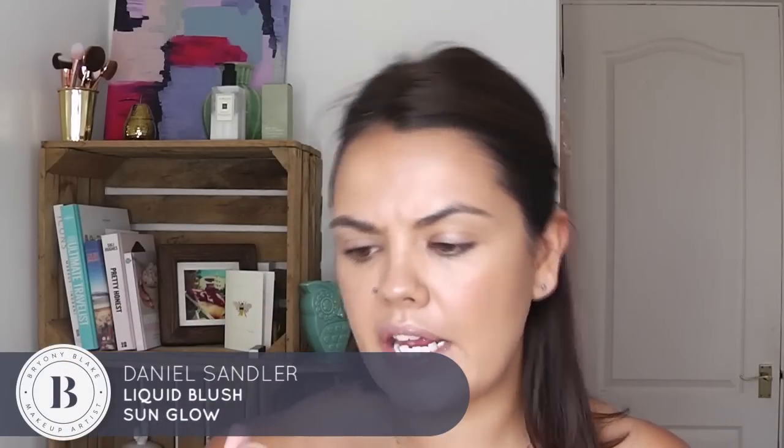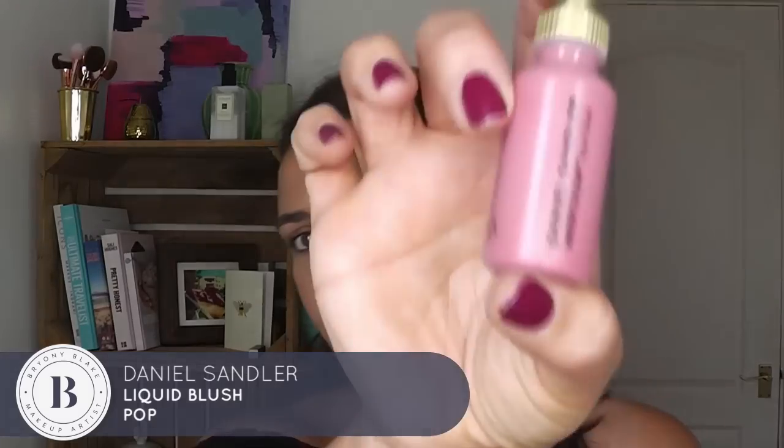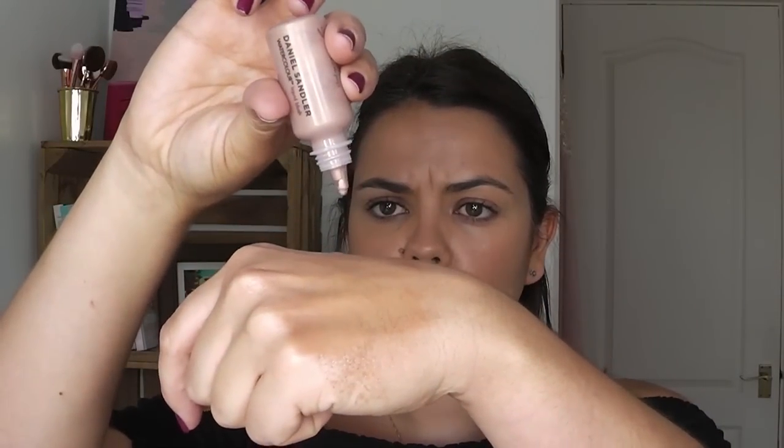I love it because it gives you such a nice holiday glow. The other thing I'm going to use is the Daniel Sandler Liquid Blush in Sun Glow — and also the Pop Colour Blush, which is a pinky one. I love these; they're water resistant, so great when you're on holiday and if you're hot. I'm going to use the Sun Glow first — just take a couple of drops and, with my foundation brush, pop that on the high end parts of your cheek.